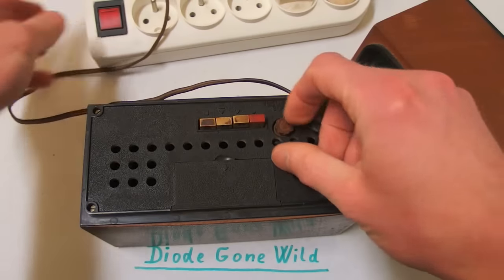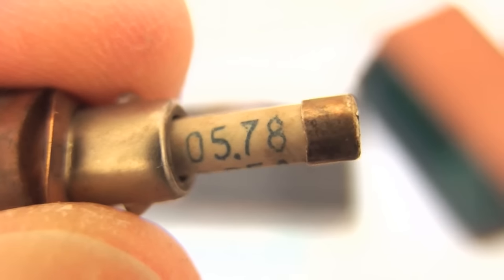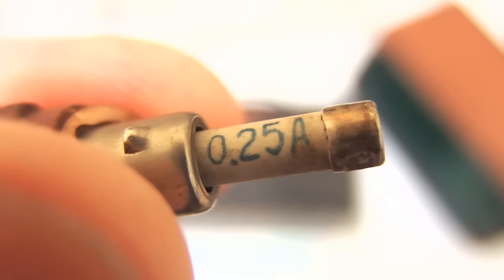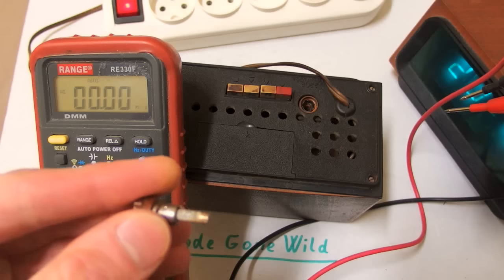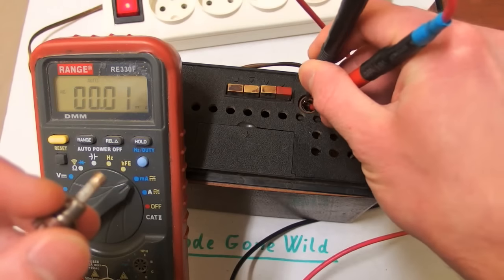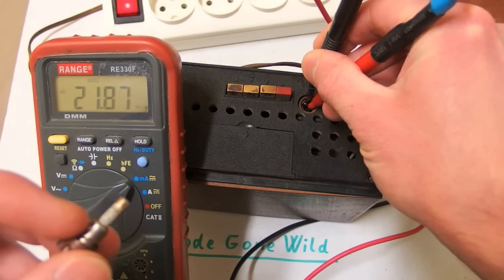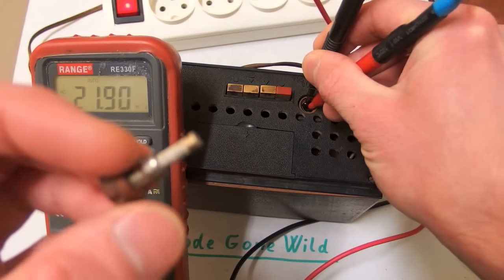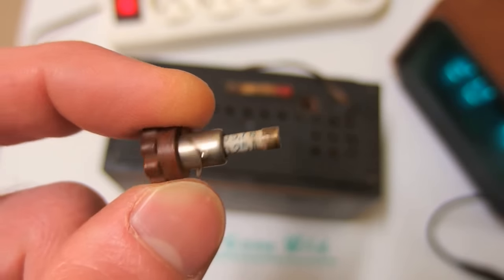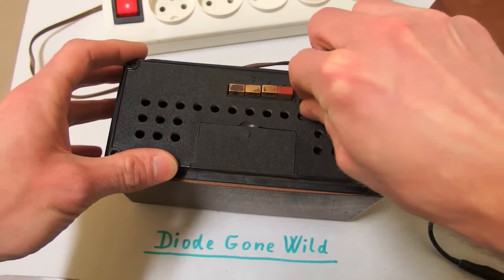There's also a fuse, and it's dated May 1978. I like how those old Soviet parts are always dated. The value is 0.25 amps, or 250 milliamps. I always wonder why all those Soviet clocks have such a high-value fuse, because the clock really draws about 21 milliamps. So why is there a 250 milliamp fuse — more than 10 times the current? Is it possible they didn't make fuses with a lower rating?